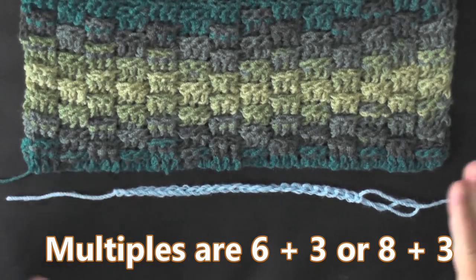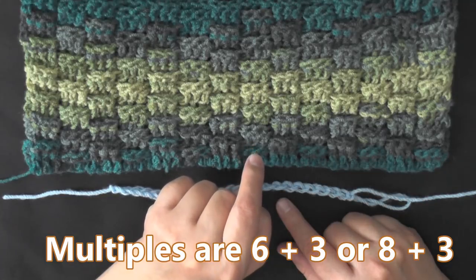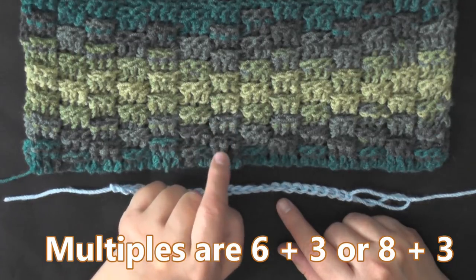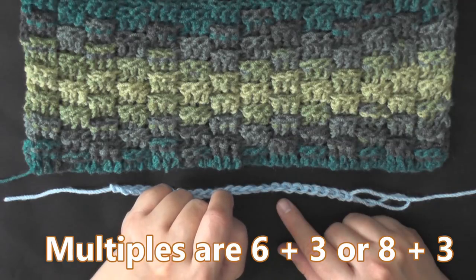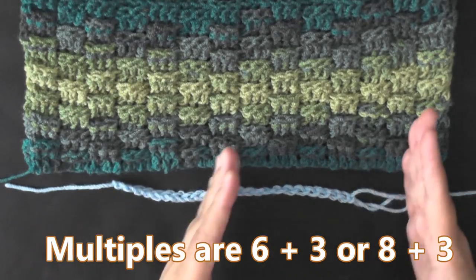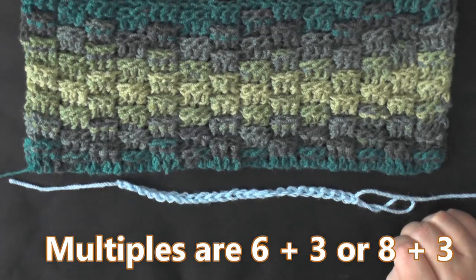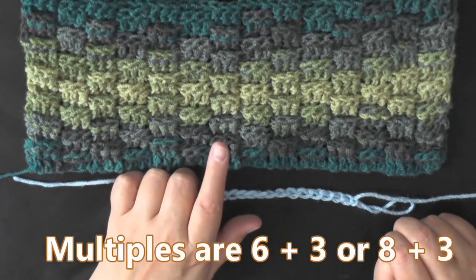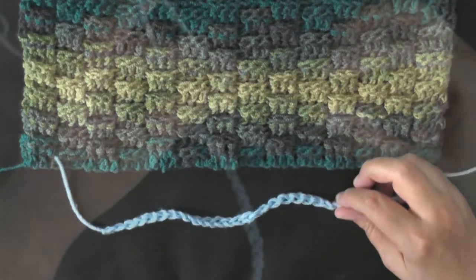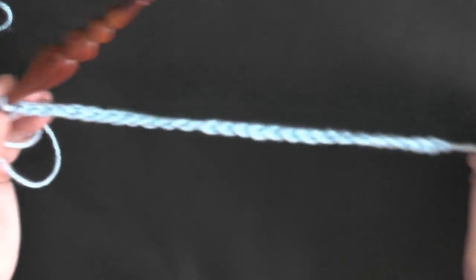The multiples of this stitch can be done in two different ways. If you want your basket weave in sets of three, then your multiples are six plus three. If you want sets of four, then the multiples will be eight plus three. That means you chain in multiples of six or eight until you reach your desired width, then chain three more and you're ready to begin row one. For this project I'm chaining in sets of six, and now I'm ready to chain three and begin row one.